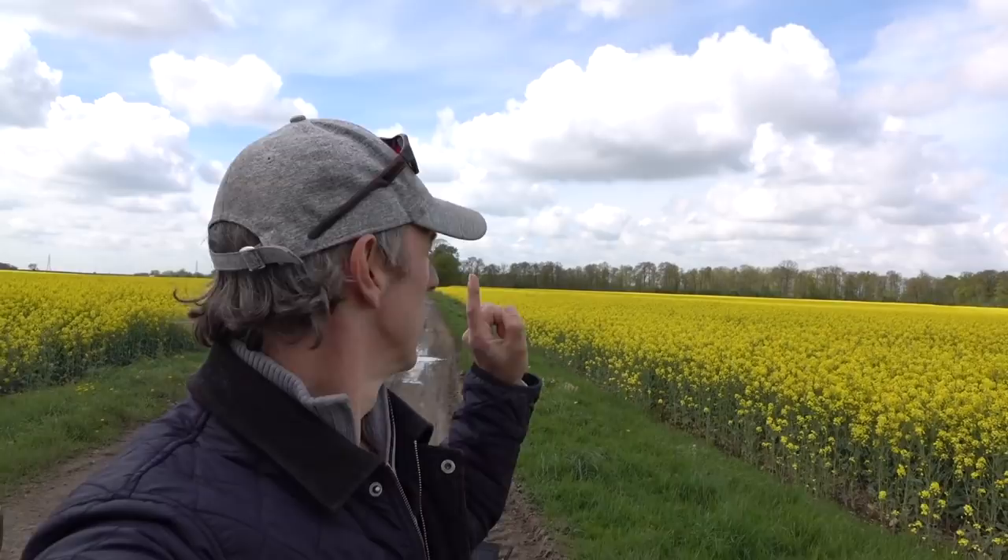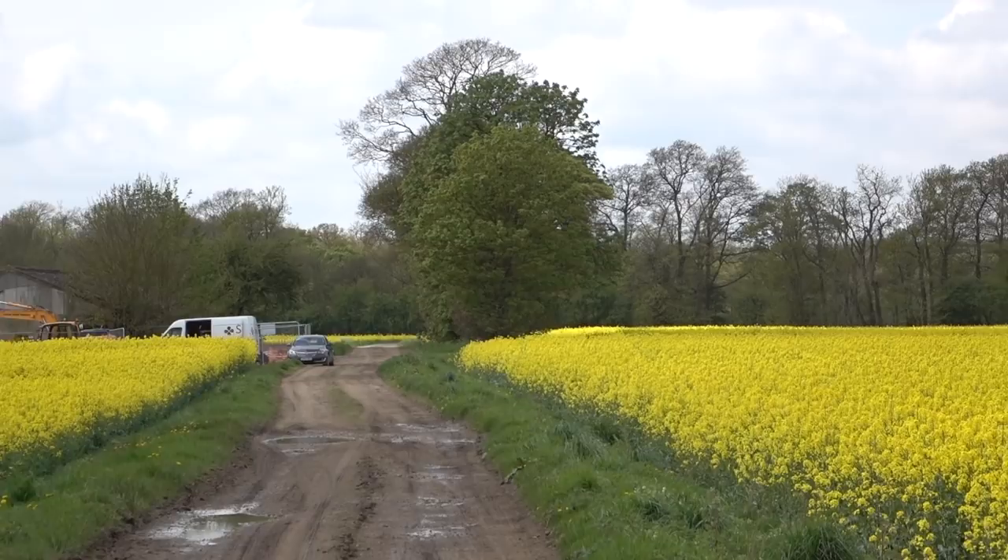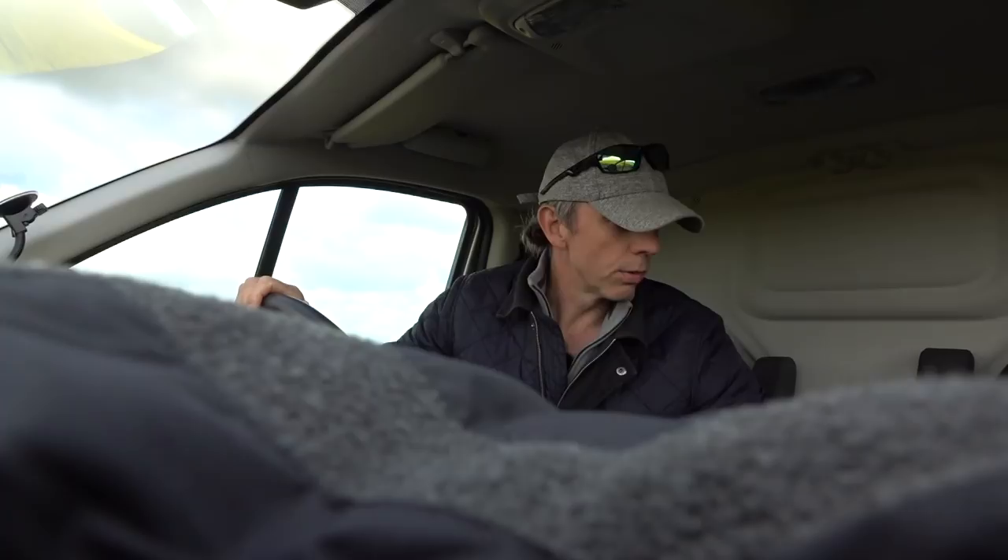As you can see we've got rapeseed oil everywhere. I can't land in that because it messes the lens up a bit, so what I've done is set a landing point that's about 500 metres that way. When the drone's finished here we're going to get in the van and follow it to the landing point, where we've got some nice soft grass to land in.